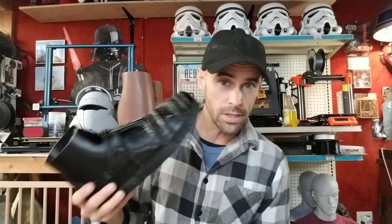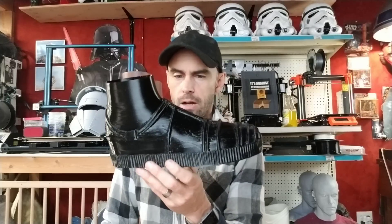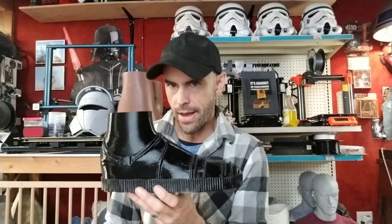Let's try it on. As you can see, it is completely wearable — it's actually pretty comfortable, and overall it came out pretty good.